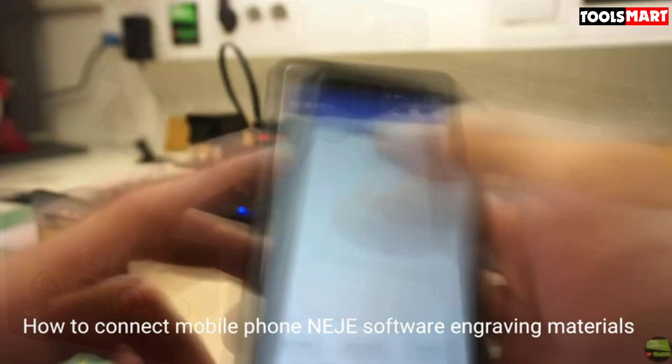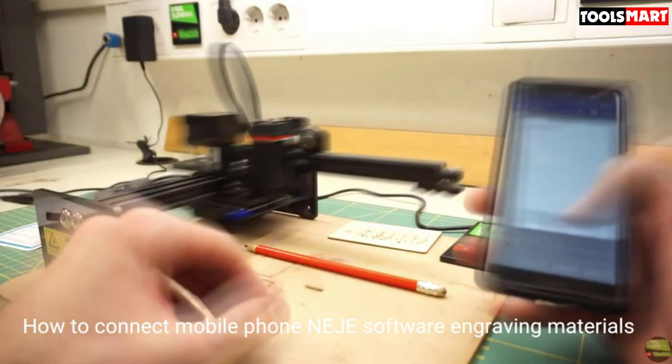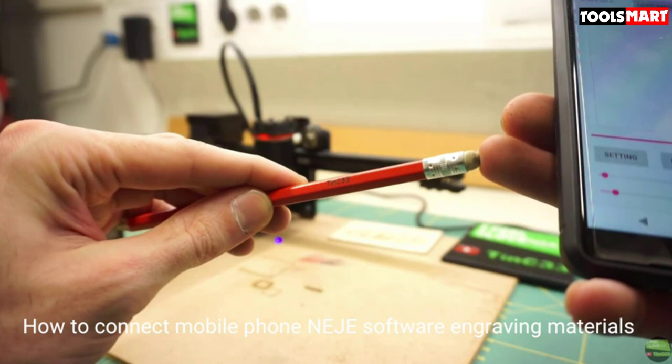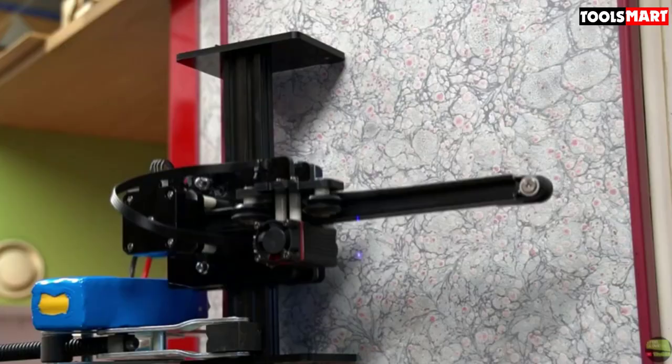The Neje Master 2S Max engraving machine is built with high-quality materials and is very sturdy, ensuring it will last for a long time. It is one of the most affordable laser engravers on the market, making it an excellent option for those on a budget.